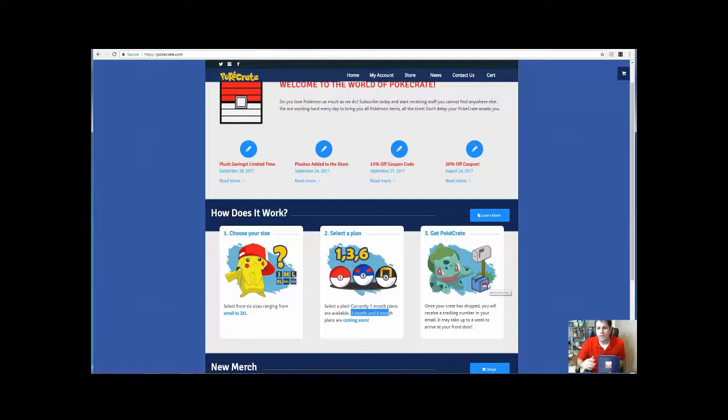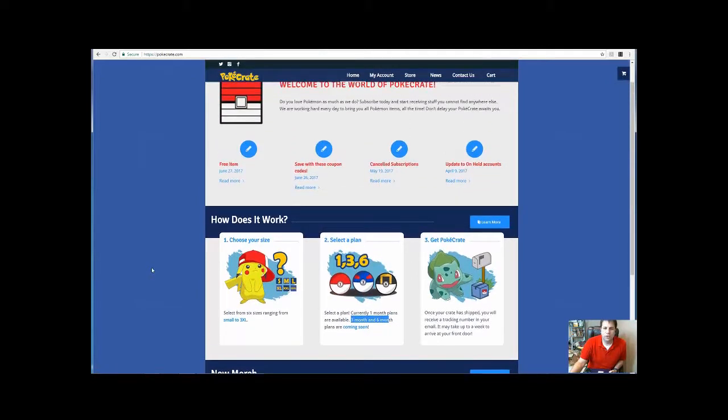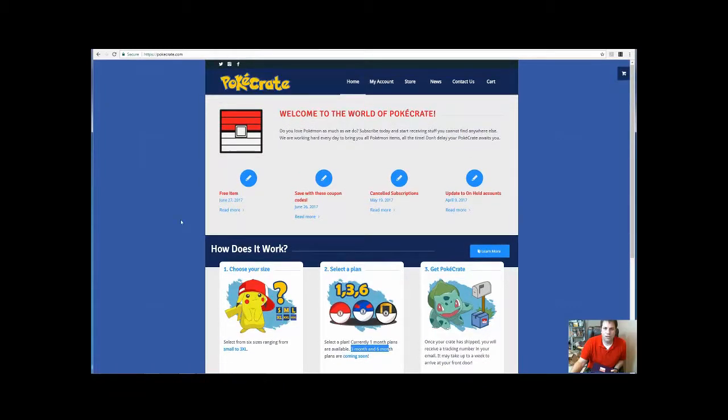Within a week or so they should send you a message telling you your Pokey Crate is on the way. I think they ship around the first week of the month, so it may take a little bit if you're ordering at the beginning of the month and you miss it — I think it's around the seventh or ninth, I'm not exactly sure.